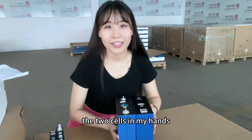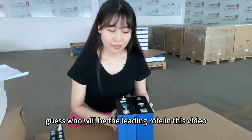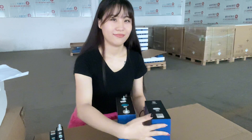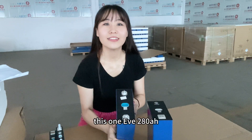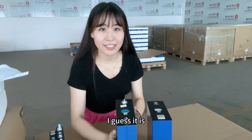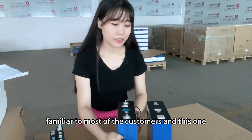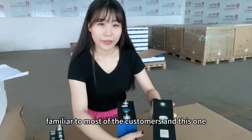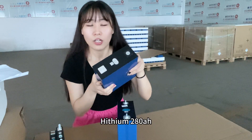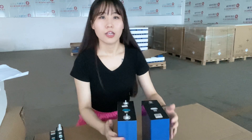The two cells in my hand — guess who will be the leading role in this video. This one: EVE 280 ampere hour, familiar to most customers, and this one: HESEM 280 ampere hour.